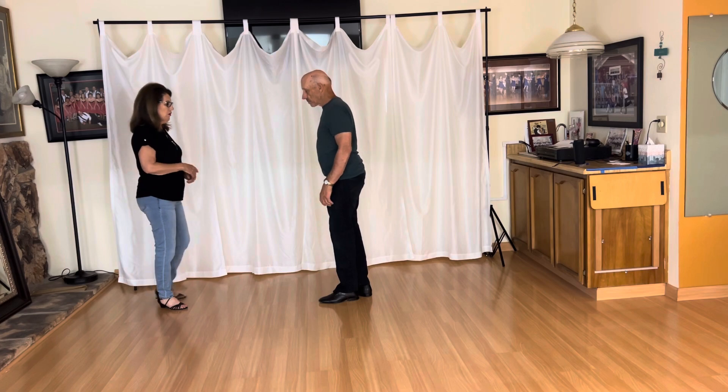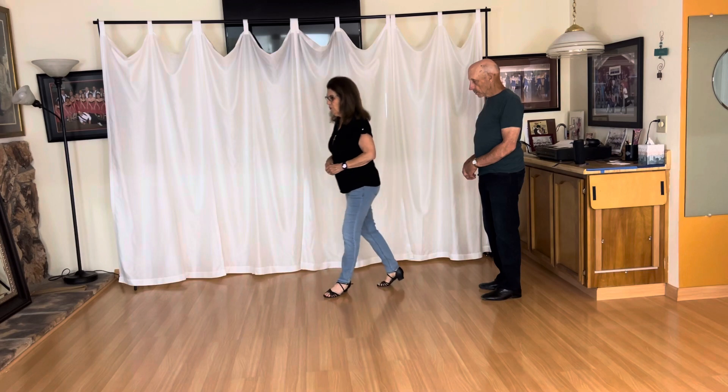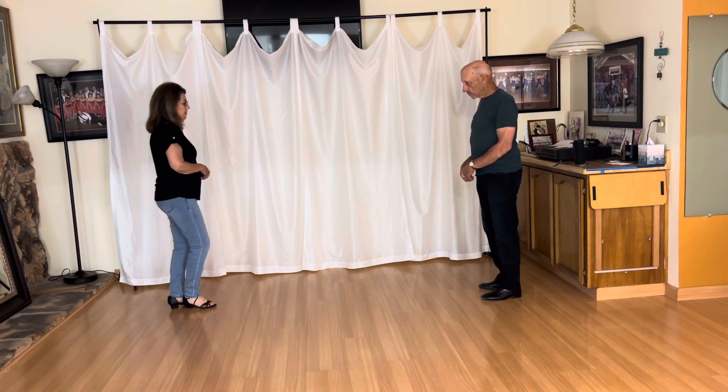And my footwork is just going to look like this for a regular whip: one, two, three, and four, five, six, seven, and eight.